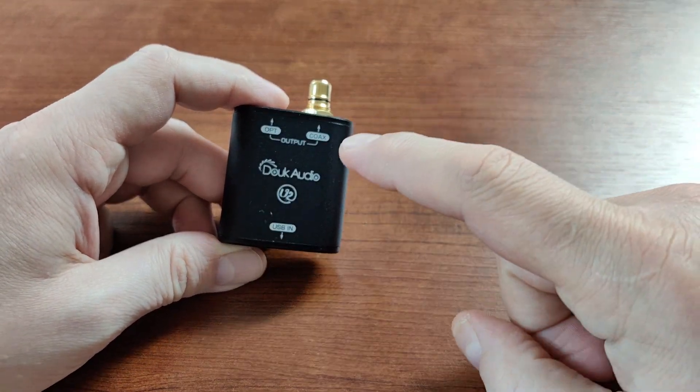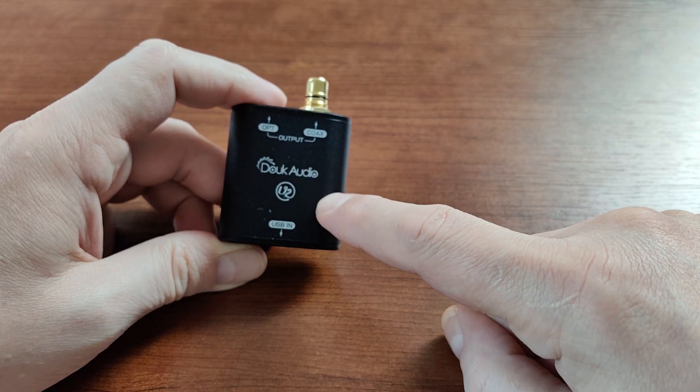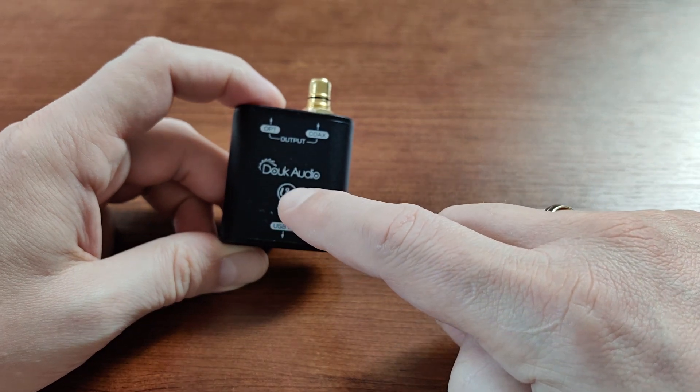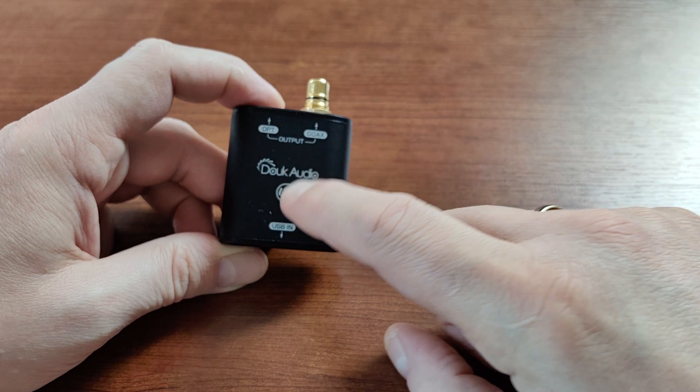It will support PCM up to 192 kHz at 24 bits, and it will support DSD up to 2.8 MHz — DSD64 — with DoP enabled.